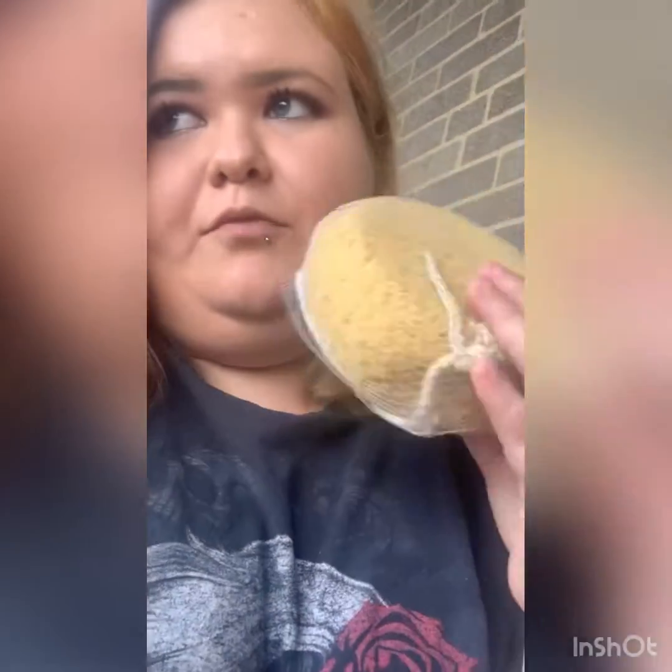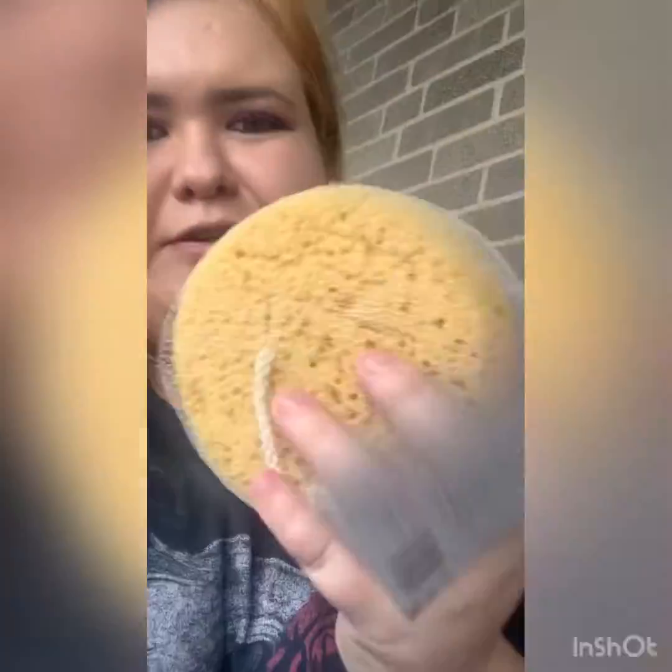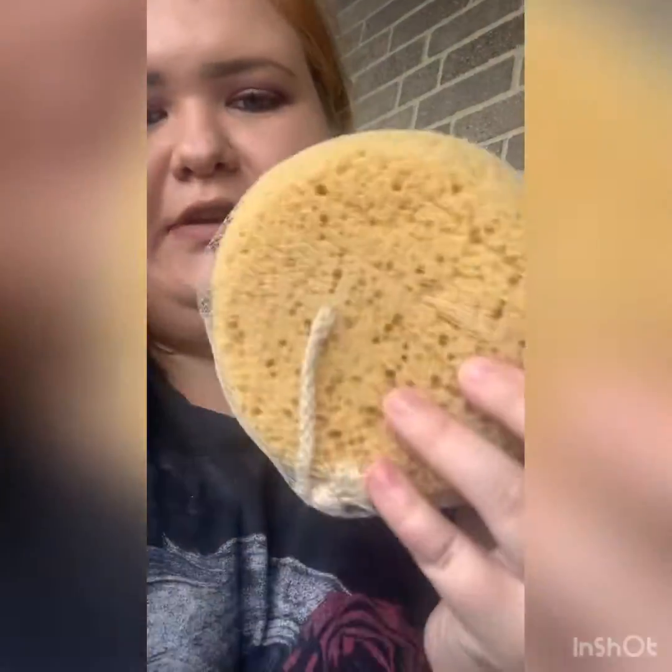I use this kind of sponge for mottling when I make dolls. What I'm going to do is cut it up into pieces, because I obviously don't use the big thing — I just use a little piece of one of these. It was the last one left.